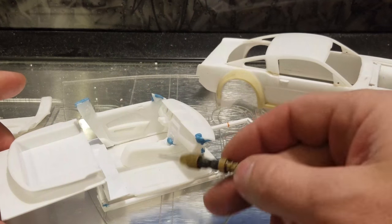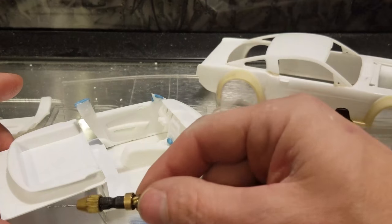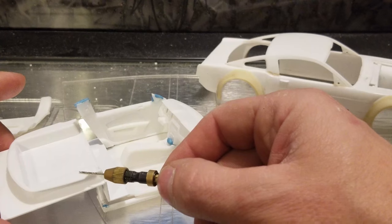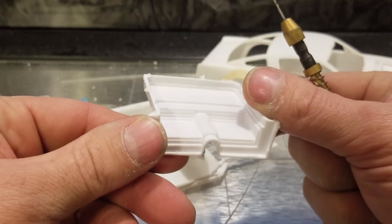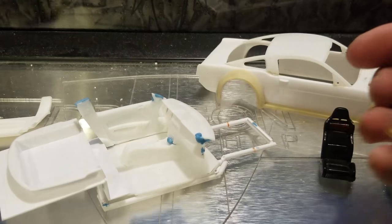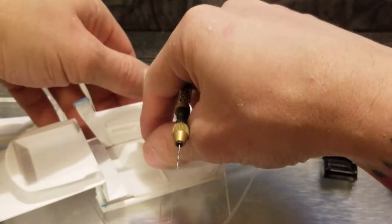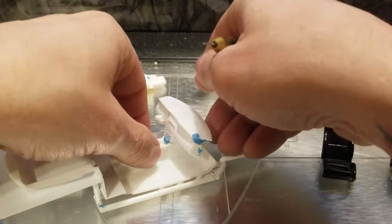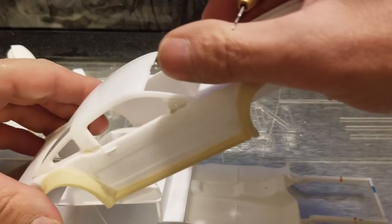We're using the stock 2013 Mustang floor pan. This back half piece here is the rear panel for the 64 and a half Mustang that holds the rear seats. I just cut the top half of it and eliminated the seat out of it, because this is basically turning into a two-seat Mustang anyway. Let's throw this panel in here and take a look.